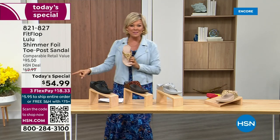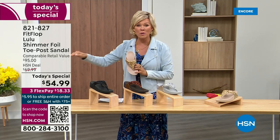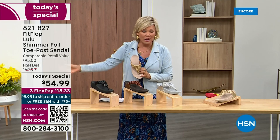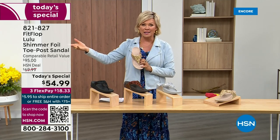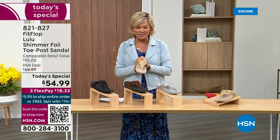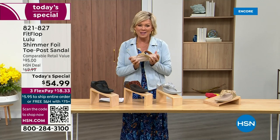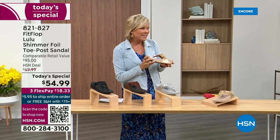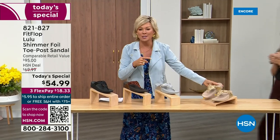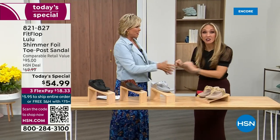So this at $54.99 — where have you seen prices either stay where they were two or three years ago or have gone up exponentially? This is an amazing price. By the way, this is on three flex or four with your HSN card. We want to talk more about this amazing new FitFlop. Our guest, Randy Harvey, is joining us — her first time in studio for the today's special in years.